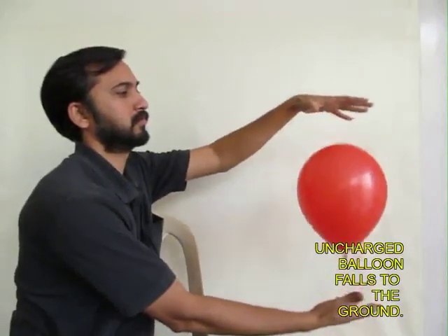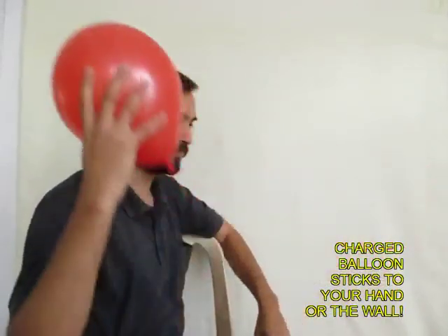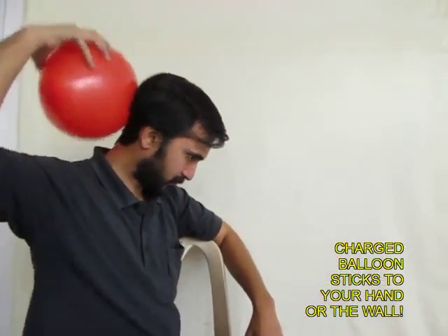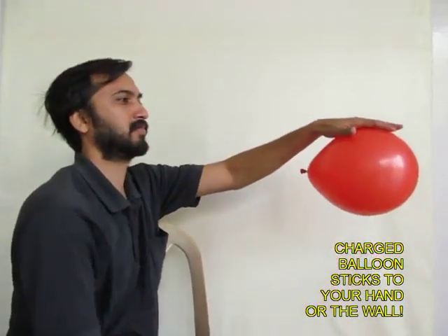Now we will do another experiment. If you take an uncharged balloon it will just fall by gravity. Now you knock off some of the electrons by rubbing it on your hair and now it will just stick to your palm.